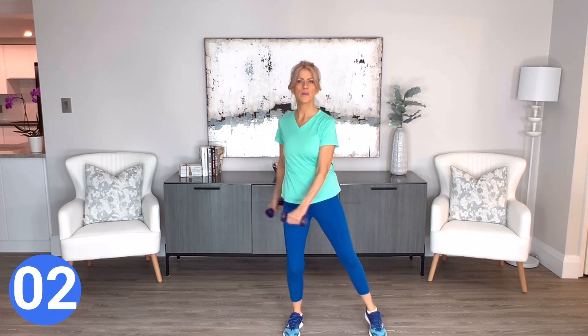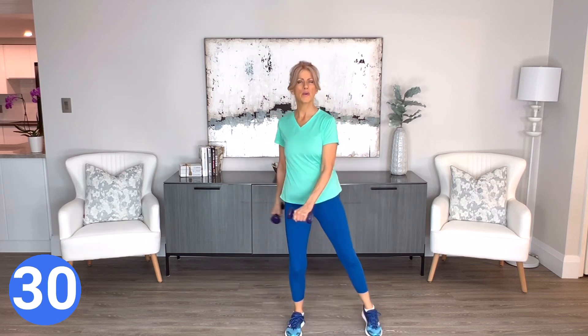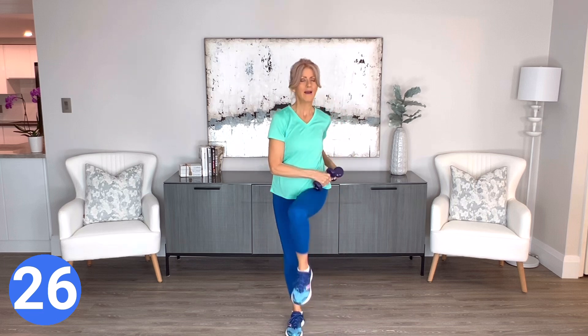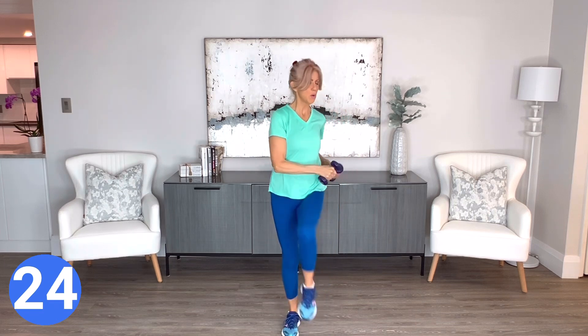Now we're going to lift our knees in front again, right and left, and add those weights down to either hip in a twist. Keep everything controlled and tight.